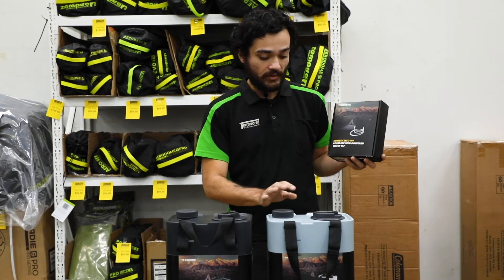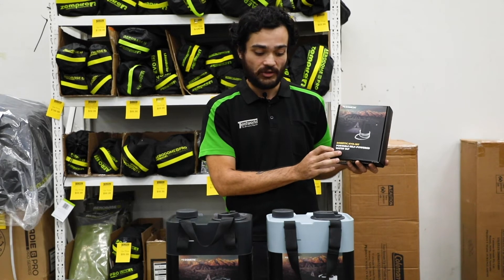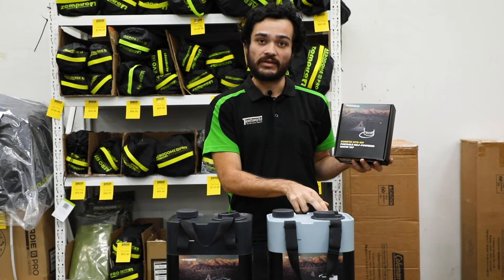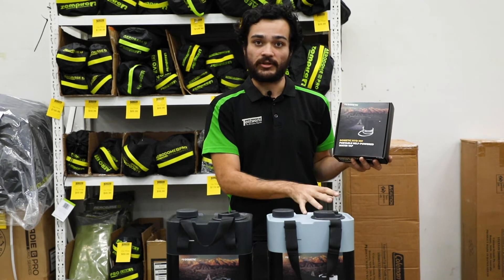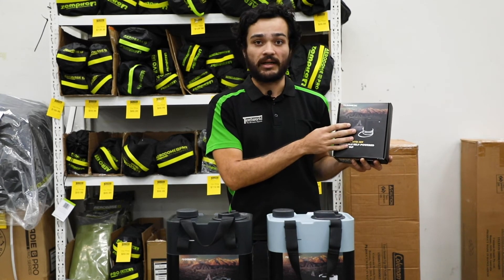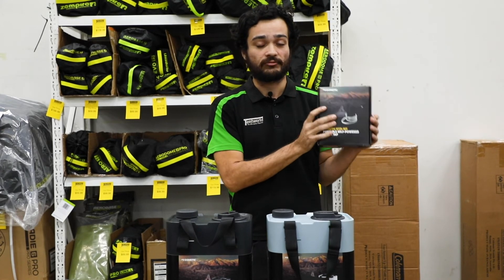Dometic have also released with these new hydration cans a portable self-powered water tap which just attaches on the second cap. This essentially allows you to transport water from the jerry can into a bucket, or use it as a sink to wash your dishes at camp, which makes it really handy.